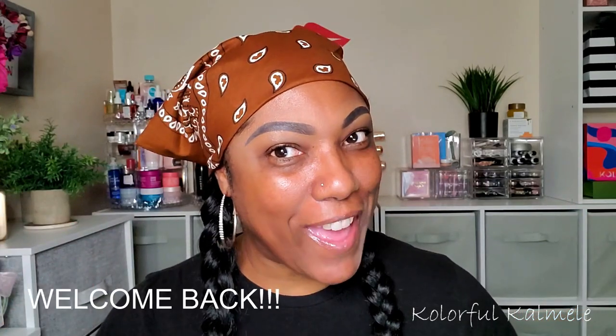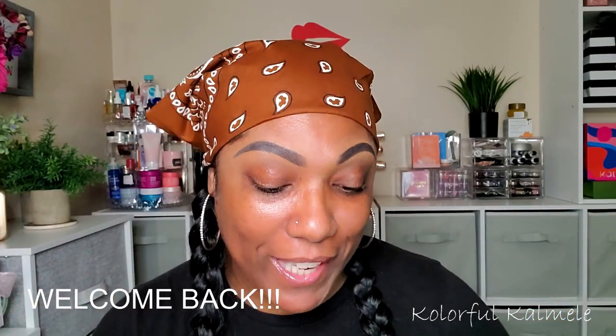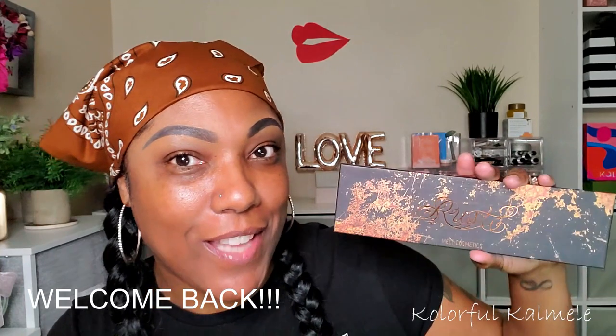Hi guys! Welcome back. So today I'm playing in my Melt Cosmetics Rust Eyeshadow Palette.